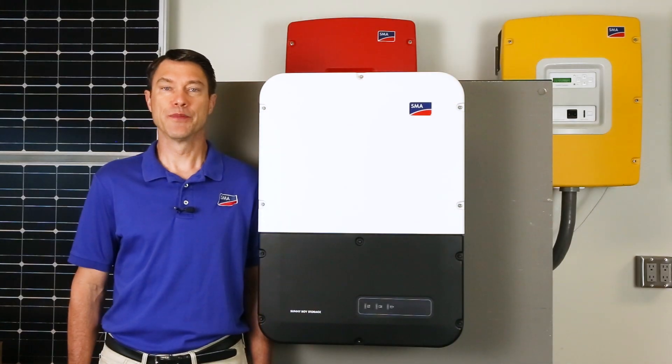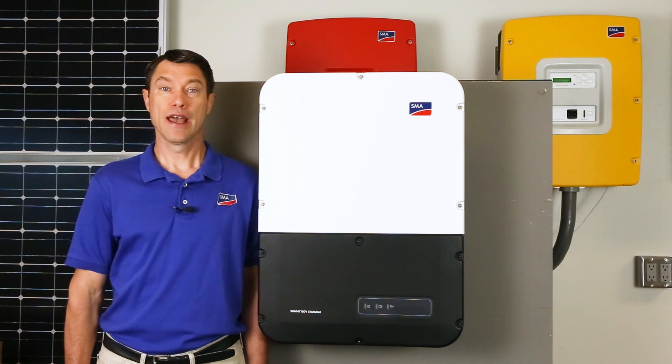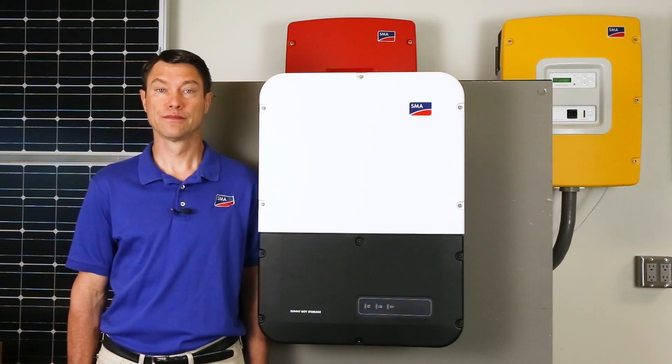Installation of the SMA Energy System is a simple three-step process: installation of the approved battery, installation of the approved energy meter, and installation of the Sunny Boy Storage US Inverter. For clarity in this video we will not be showing conduit. Ensure actual installations follow all required codes and standards, and ensure personnel wear all appropriate PPE.